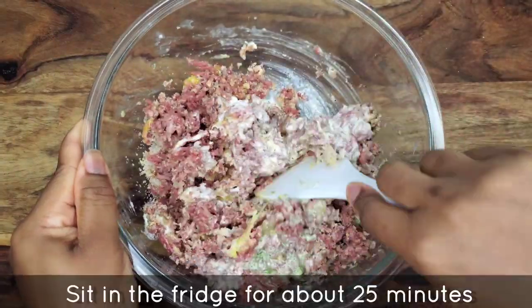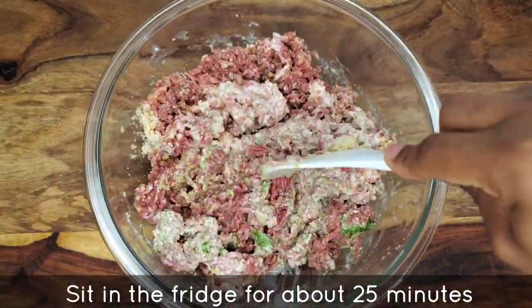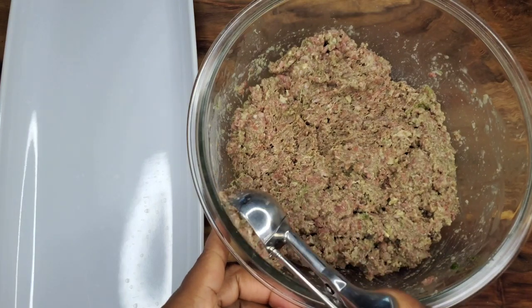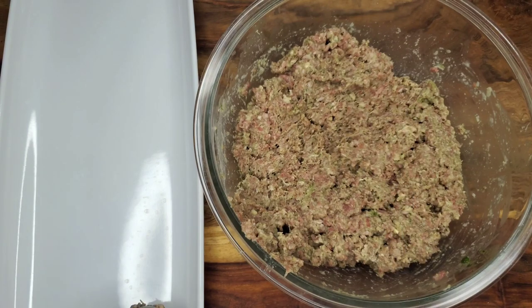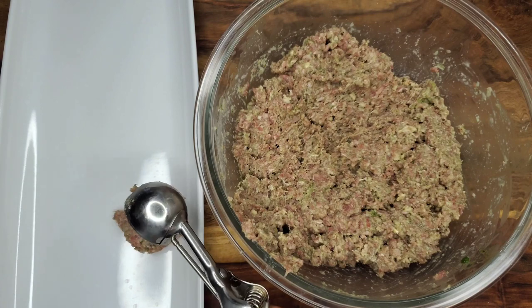Once this mixture is together, let it sit for about 25 minutes or so, just to let it relax a little bit. Then we'll go in and scoop these out — you can use tablespoons if that's what you have; I'm using a little cookie scoop and I'm just going to scoop out several balls. After that I will grease my hands with olive oil and roll them.